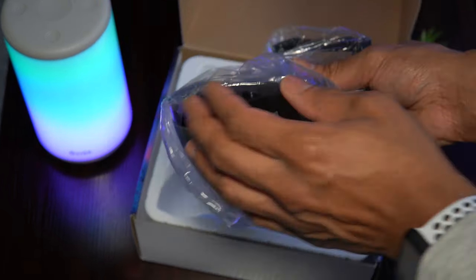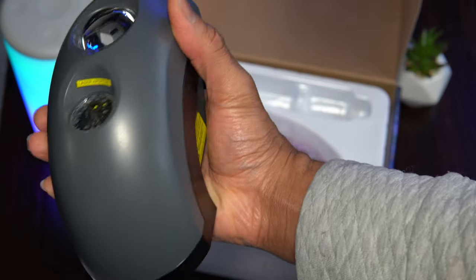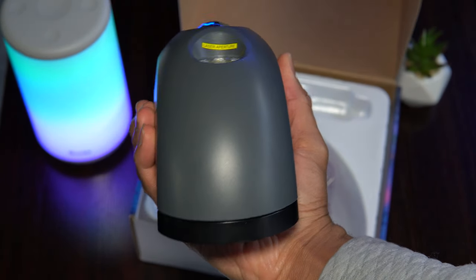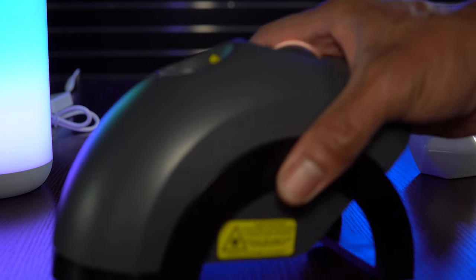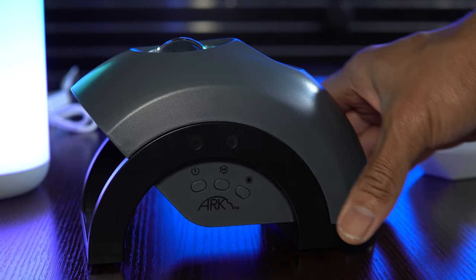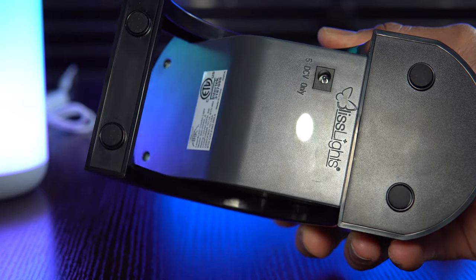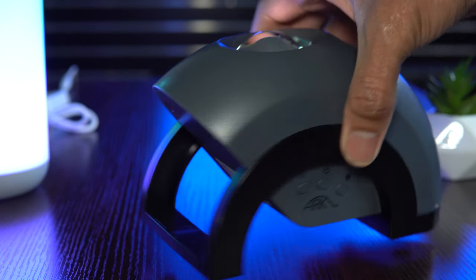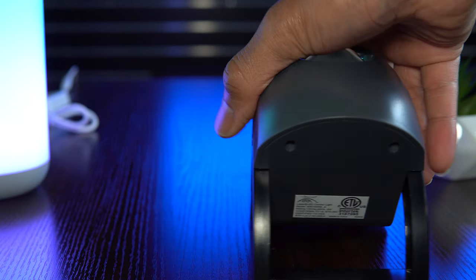My very first impression upon holding the Arc is just how compact and low-sitting it is. Placing it on a tabletop, it's immediately apparent that it has a much sturdier base than the Skylight. The new unit also features four rubber feet on the bottom that provide more traction and better protect the surface you place it on.